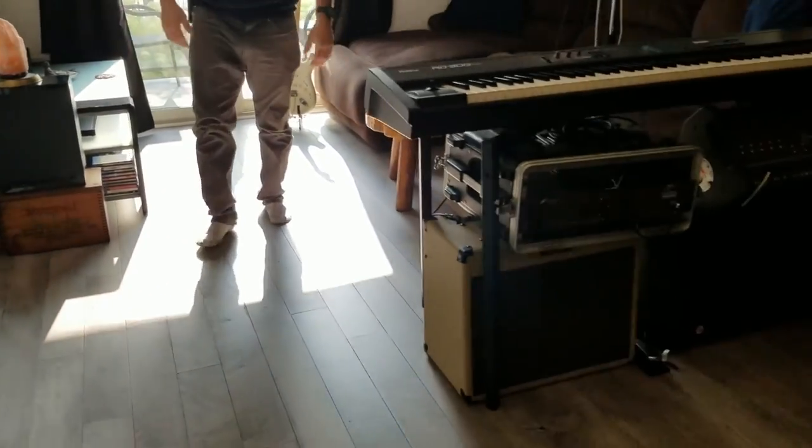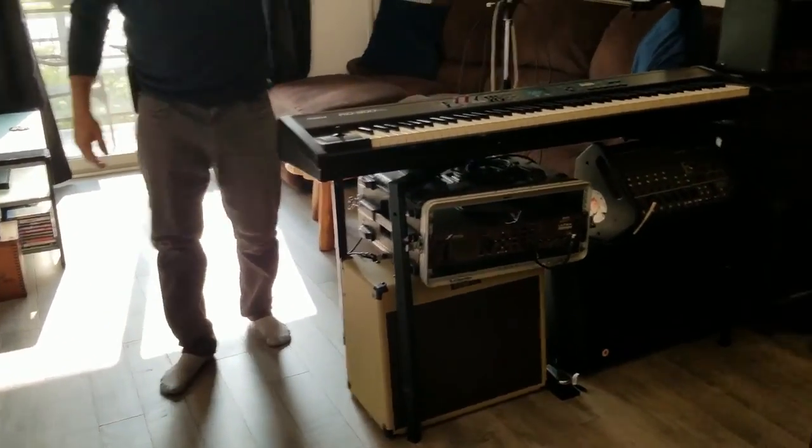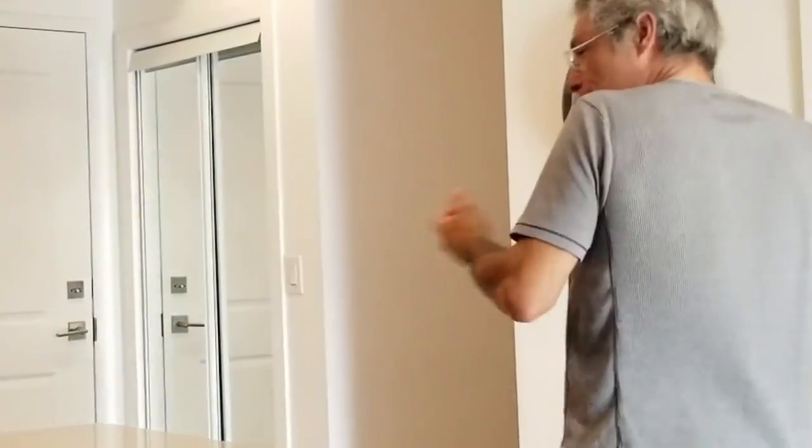Your floor looks amazing, Randy. You did a really good job. If this video helped you at all, if you enjoyed it — liked it or all that kind of stuff — give us a thumbs up and subscribe.